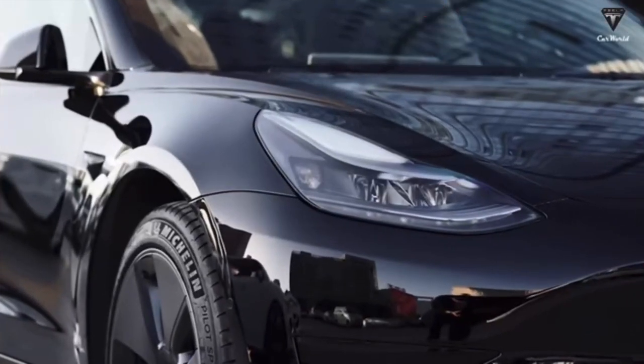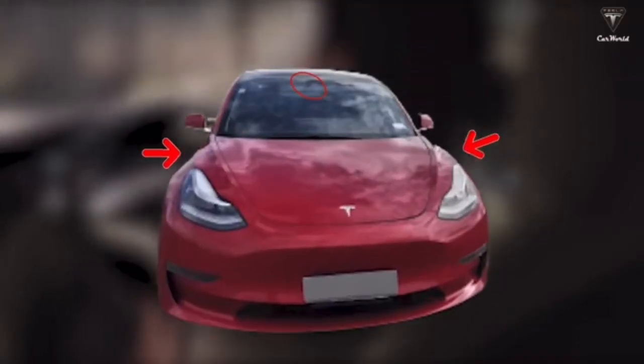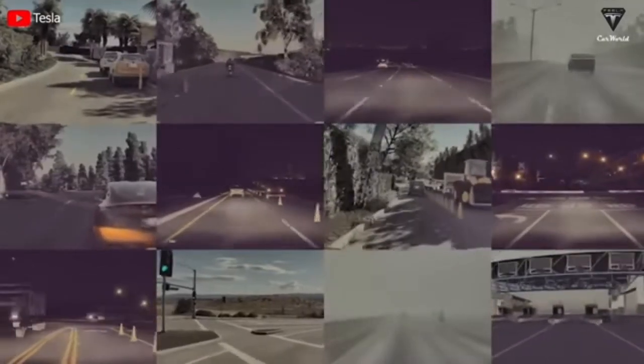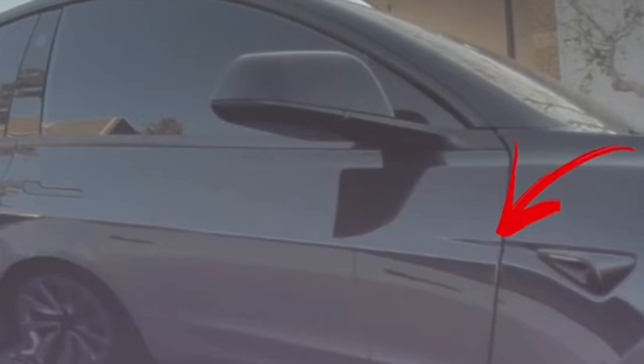The repeater camera housing on the front fender appears to be changing — it now includes a line that goes farther back than the original. In some spy photos, the side repeaters used to only be in the front fender, but now we can see the actual door has an indent for the top of the camera line. This is definitely a different style camera, which also leads me to believe these will be the first vehicles with Hardware 4 installed.